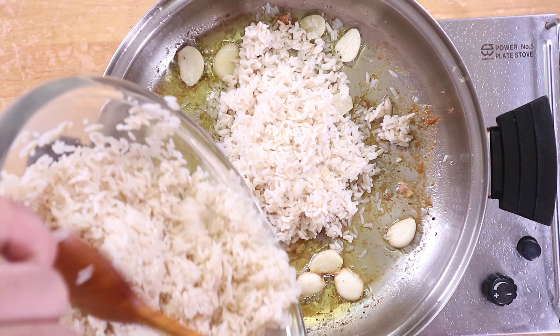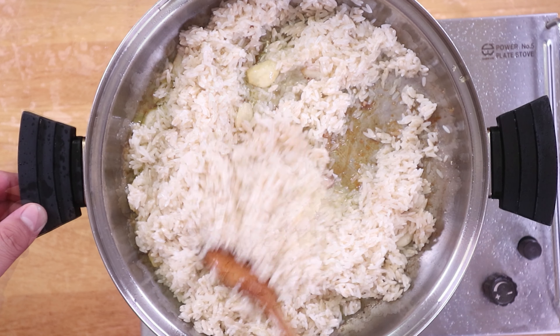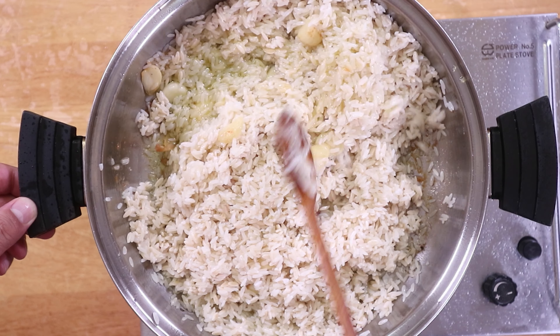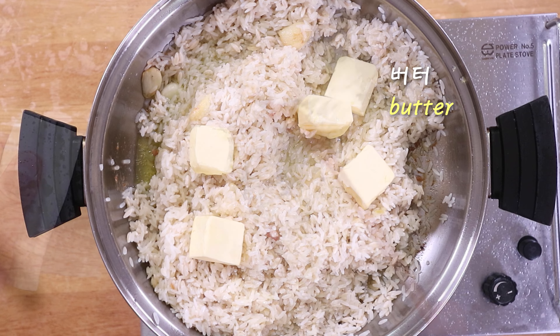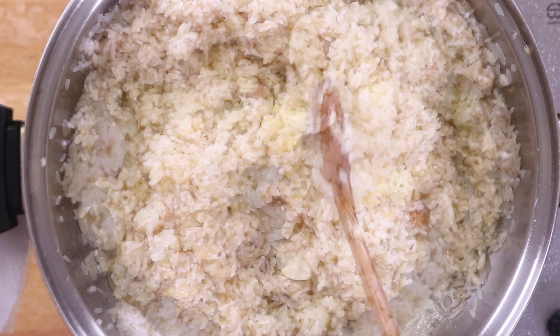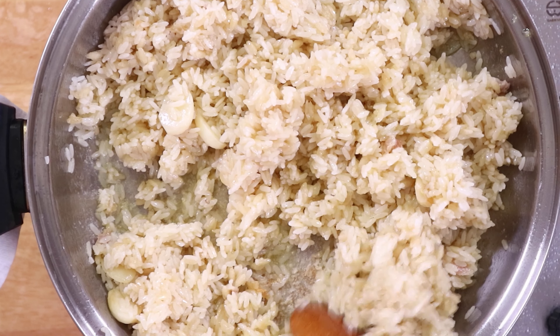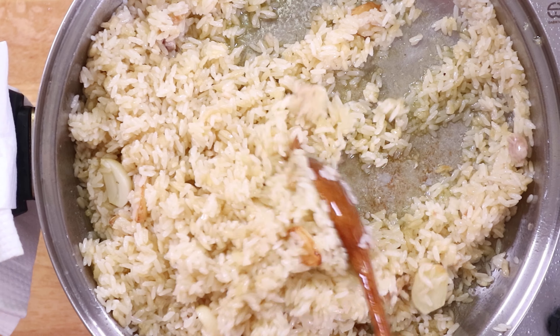We take a lot of hot water and add one cup of water. Then we pour it with the soup of water, coat it, and add some salt — it has to be added. We heat it with a lot of water and add some salt.